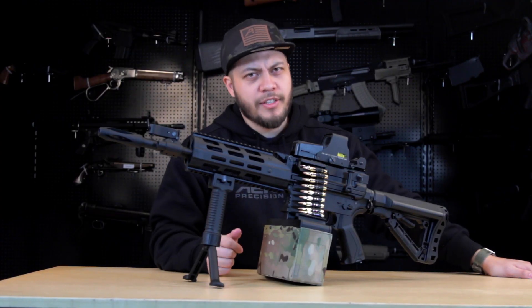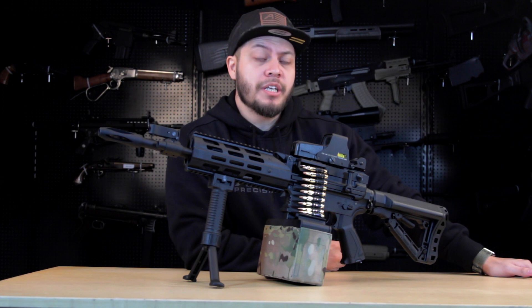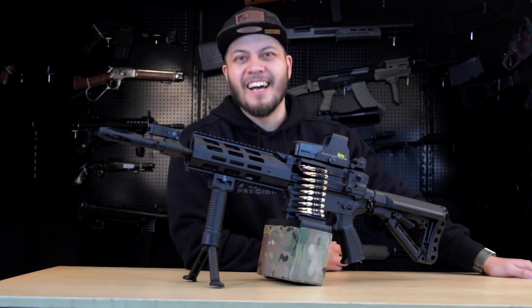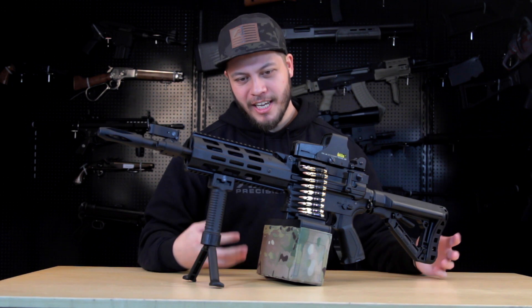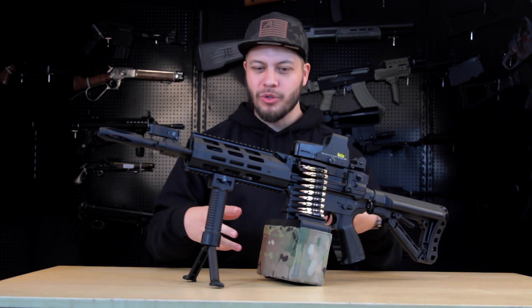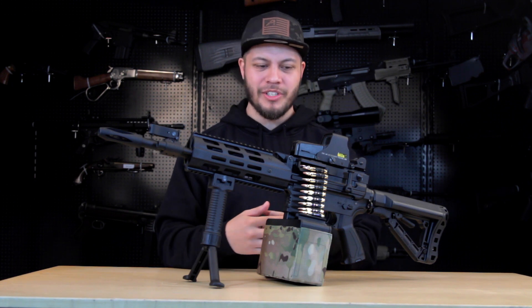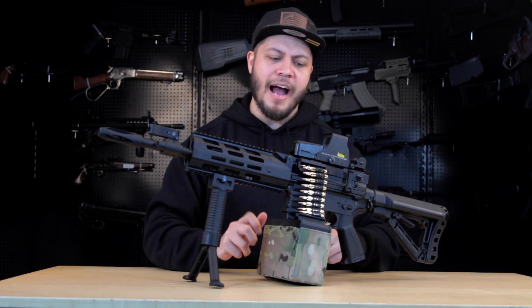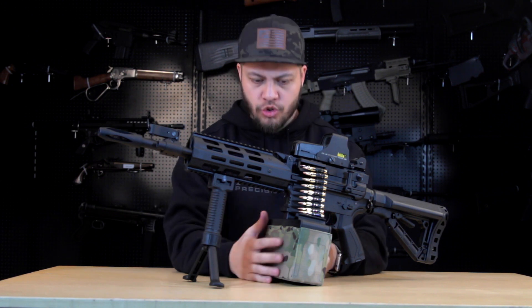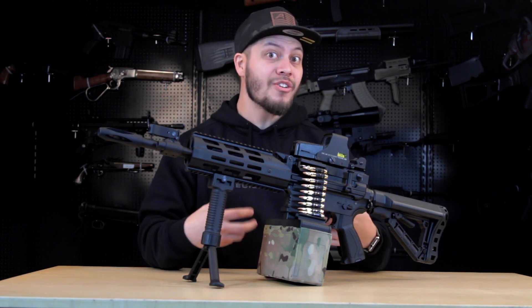I talked a lot about the Crytac LMG in this video — if you want to check out that review, click the card above or find it in the description below. The G&G LMG — what do I think? I think it's an extremely cool gun. I have a real soft spot for these hybrid LMGs. They offer an extreme amount of flexibility. It's a great shooter, and I really enjoy the fact that you're not beholden to just one source of ammunition. You can use M4 mags and utilize the rest of those pouches on your plate carrier during a game.